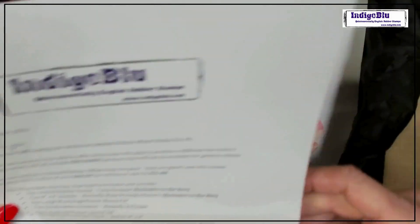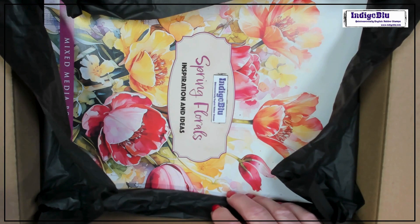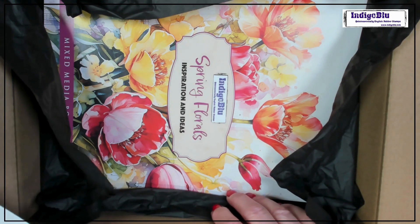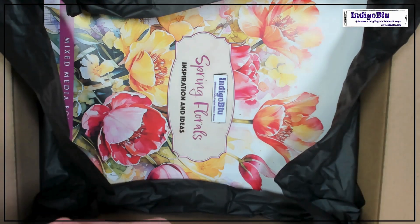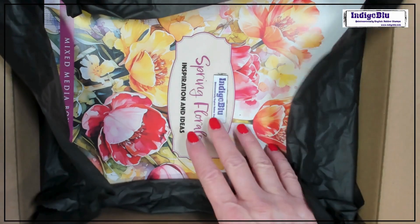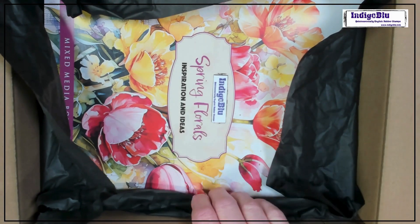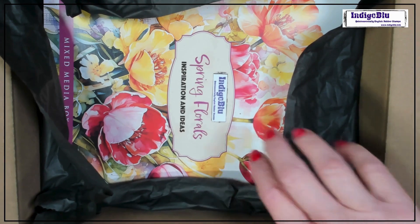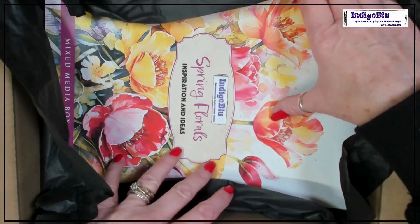So we have a letter. Thank you for purchasing — we're excited to be able to offer you this. Every three months we're going to get exclusive products available in the mixed media box set. The value of this is over £40, but of course we are doing it for £25.